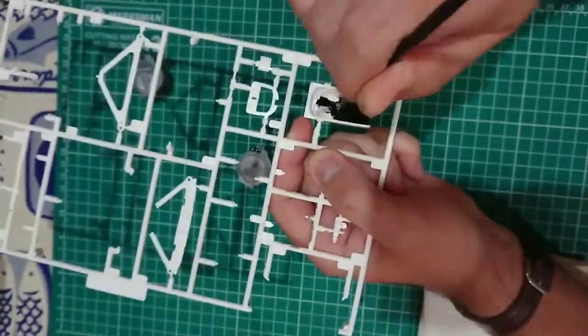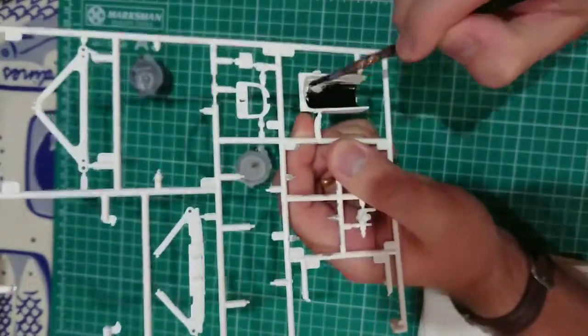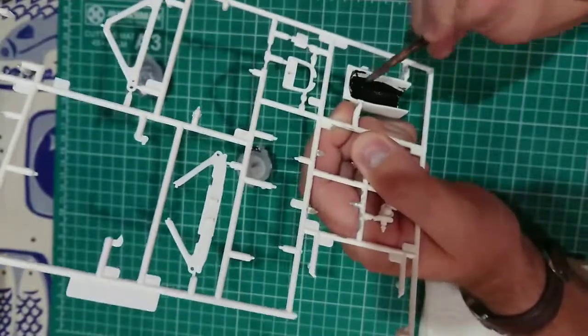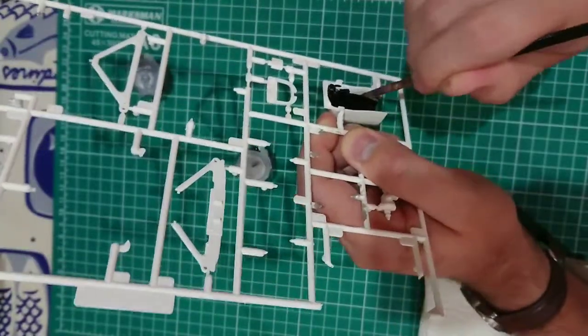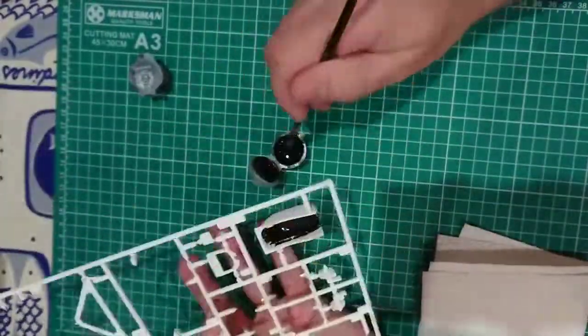I started by colouring the seat using a mixture of semi-gloss black and steel with a ratio of about 9 to 1 to replicate the carbon fibre seat. I left the top surround blank because, looking at other seats, it was usually covered with a fabric.